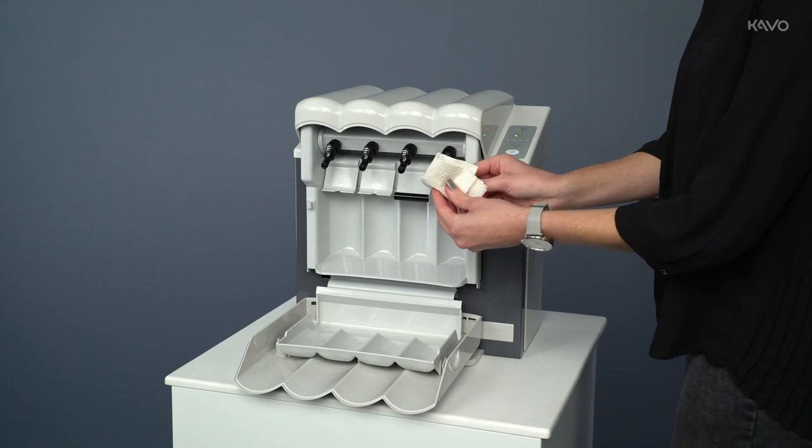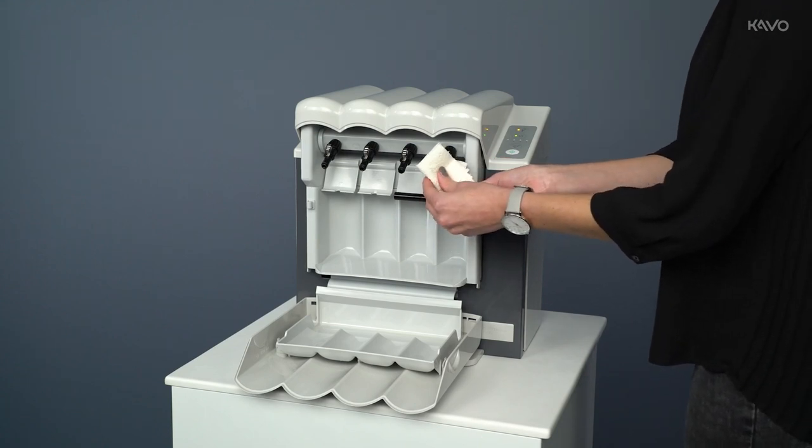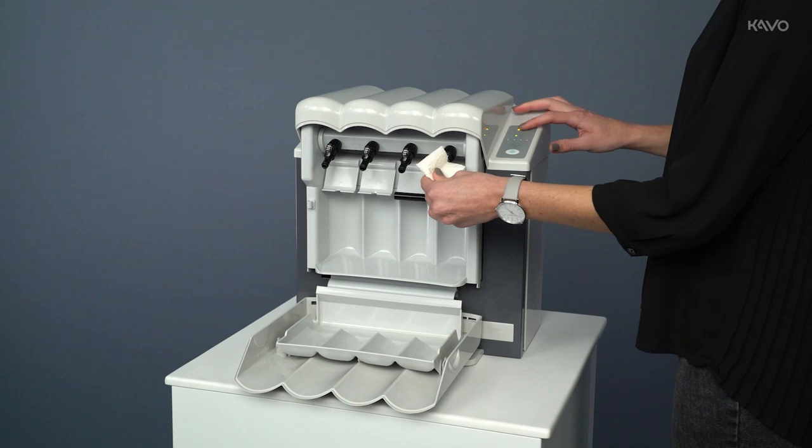Now press the instrument Collette Jack first against the tip of the maintenance attachment and press the Collette Jack maintenance button.